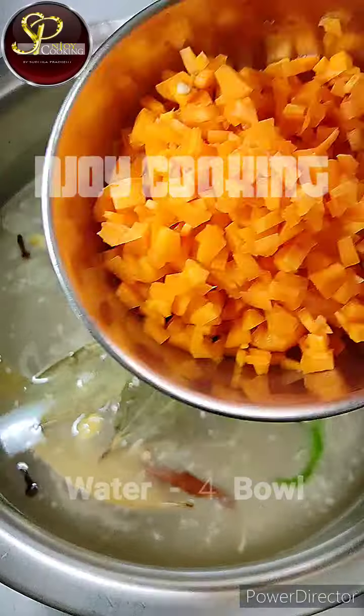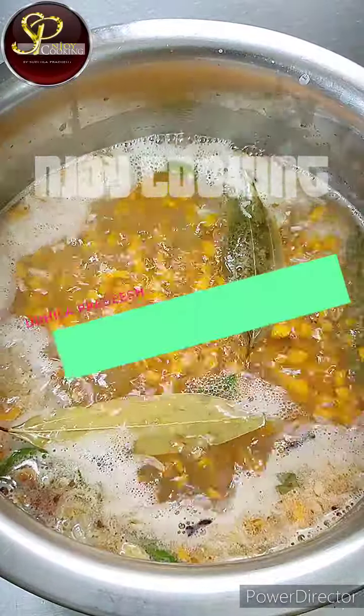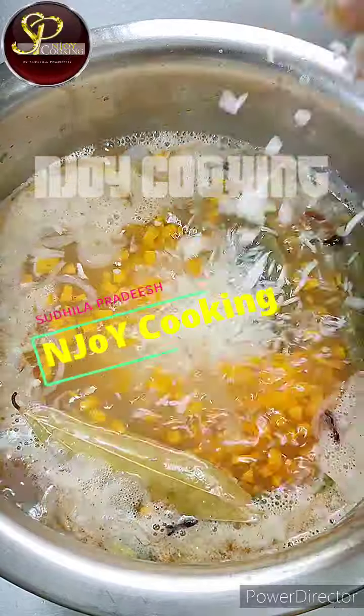I added rice into the dish. It was very special. It's like pineapple. I have the carrot in the same area. I had a neat meal inside the rice.